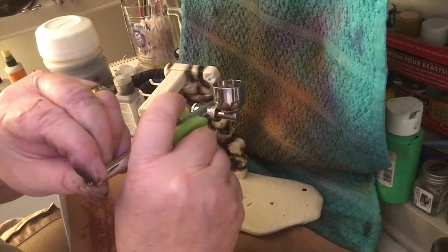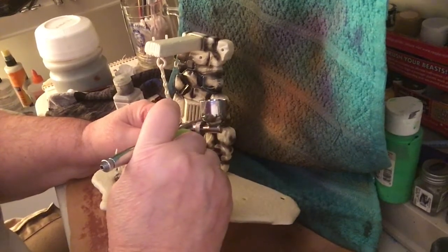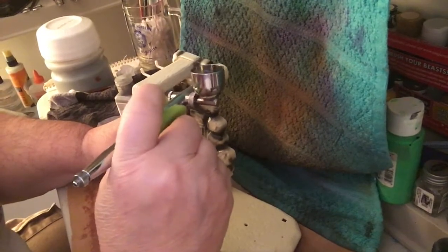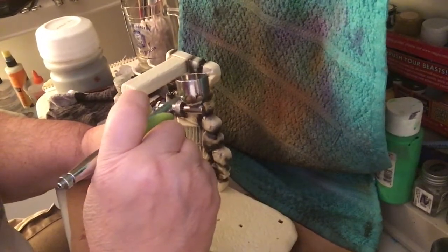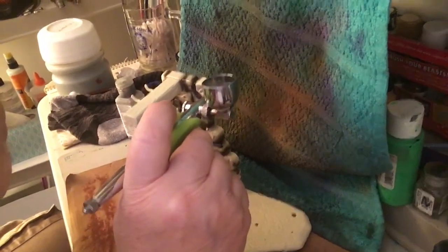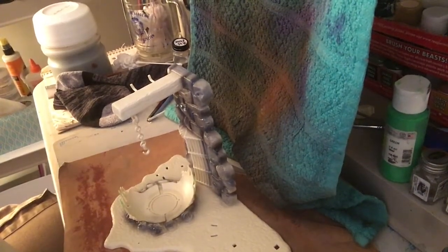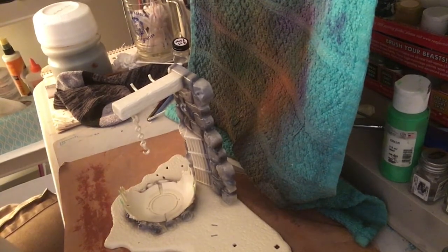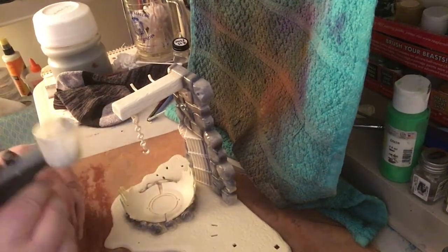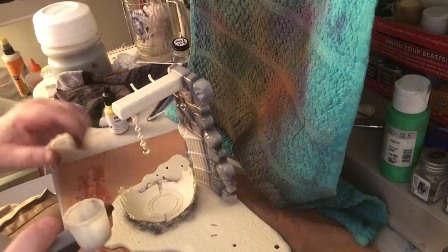We need a little bit more paint so we're turning the knob there. Now we're putting a yellow mustard into the gray for the ground. I'm gonna mix that in and do that. We switched over to the Aztec brush — we have to really clean the other brush, we're using it so much that it needs cleaning.